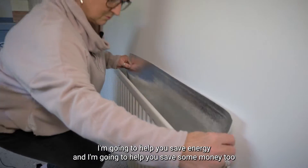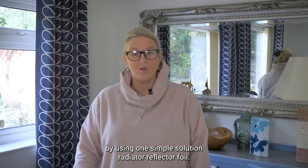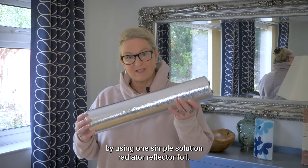Hello, I'm going to help you save energy and I'm going to help you save some money too by using one simple solution: radiator reflector foil.